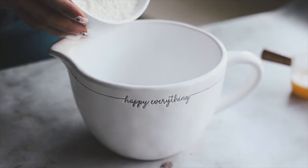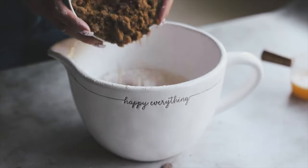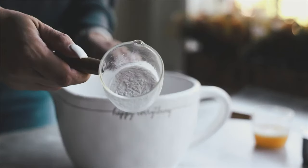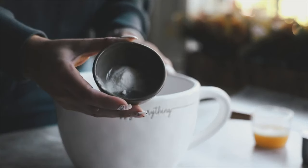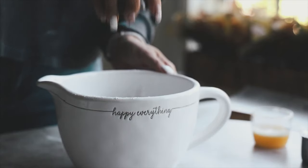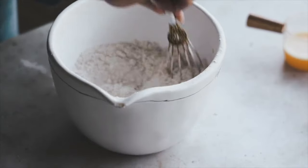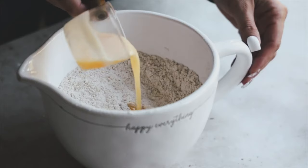Then we're going to start by adding our all-purpose flour into our bowl — I don't have any substitutes for gluten-free but you could try using gluten-free all-purpose. We're going to add in organic brown sugar, cinnamon, allspice, salt, baking soda, and baking powder. This is what's going to help it rise because we're not using any yeast in this recipe. Just whisk it up until everything is mixed together.